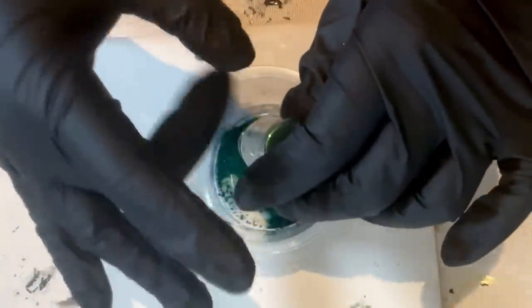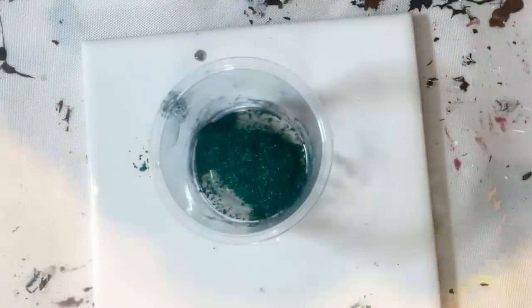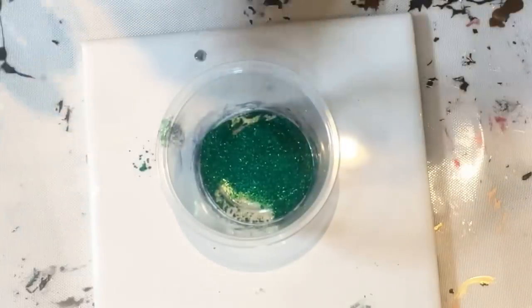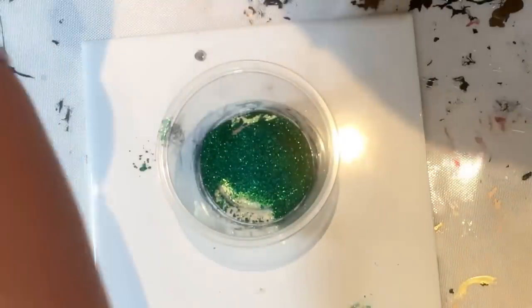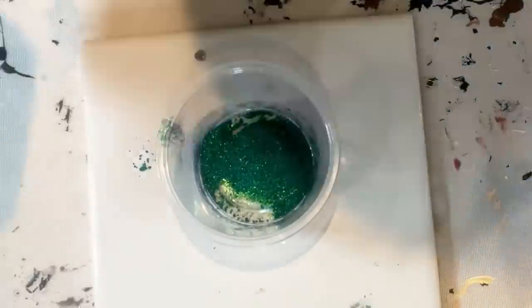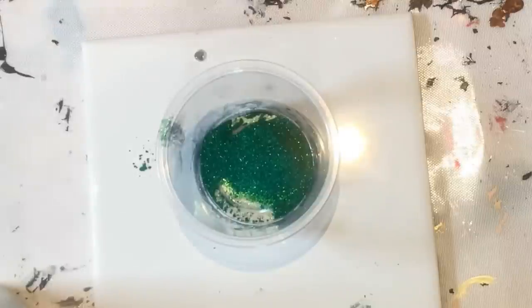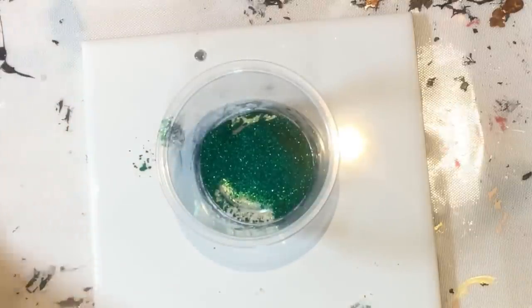I've got every morsel out. This is a pretty good amount, and honestly this is probably what I would put in my regular cup, so I know for sure this is going to be a good four ounce-er. I'm going to do a full measuring video with a scale and everything when I get some time.